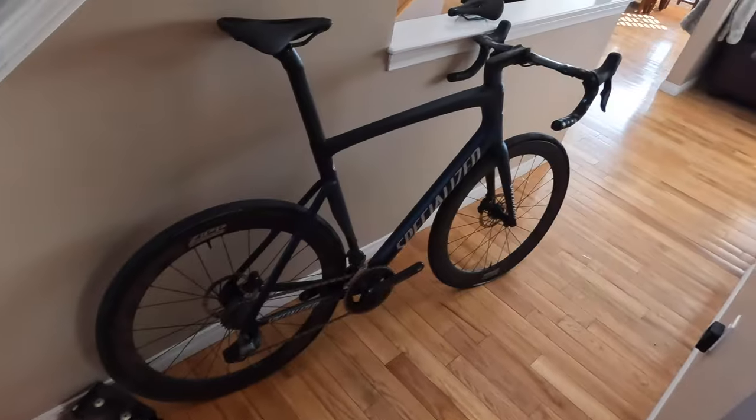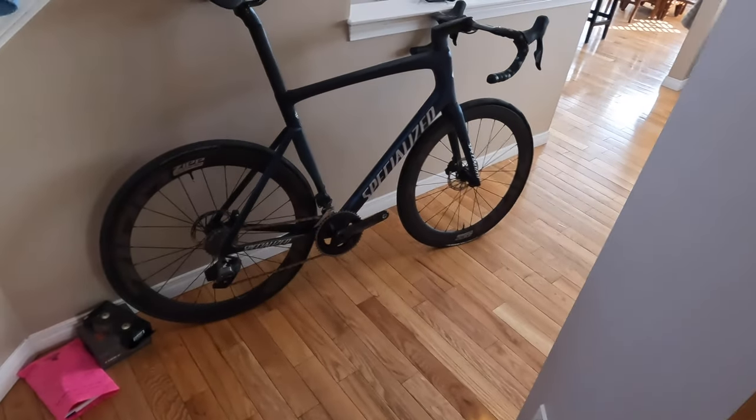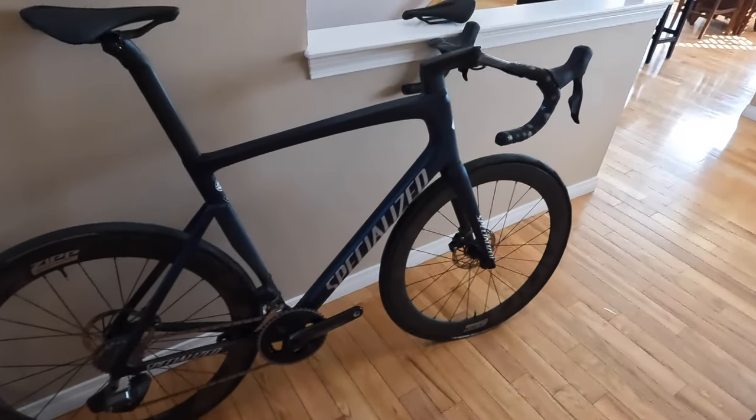I've got to slowly say goodbye to my Tarmac SL7, which you guys have probably seen for a little while here. This is the comp, and this is going to get packed up with a few different accessories, an extra cassette, some new grips, and find itself a new home.